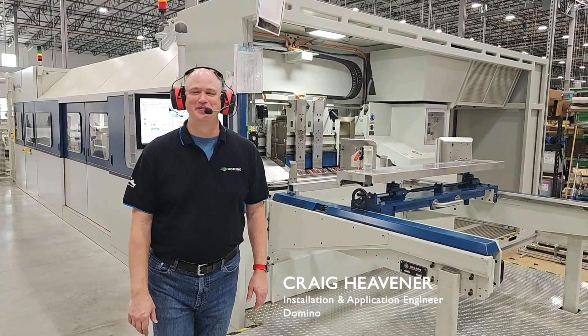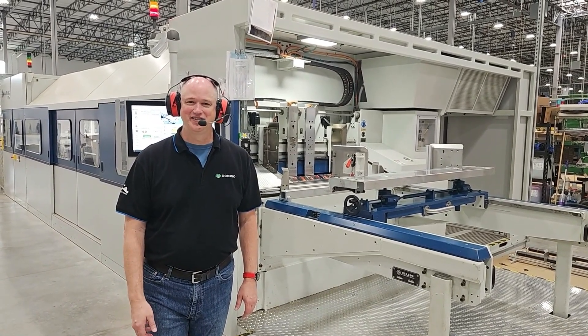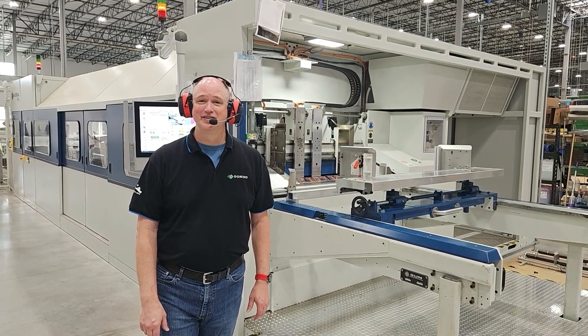Hi, my name is Craig Evner with Domino Printing Sciences. I'm here today to show you the Domino X630i corrugated digital press. Let's take a look around.